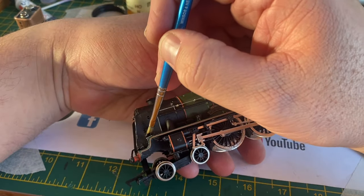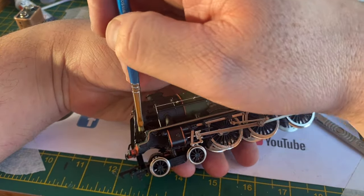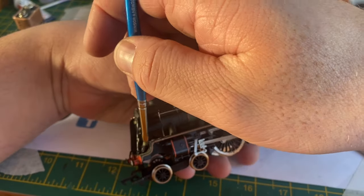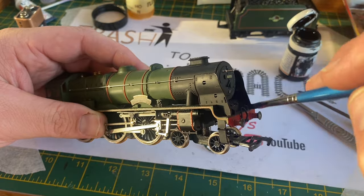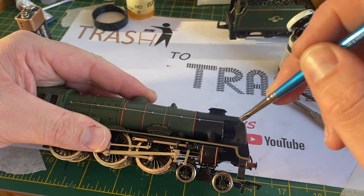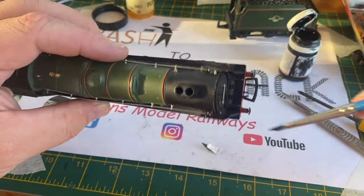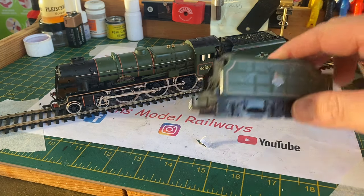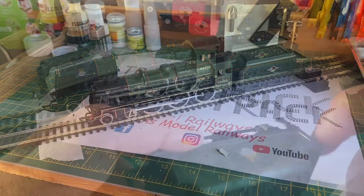One of the final things to do was to repaint both smoke deflectors with Railmatch satin black, because these had some super glue type marks on them. Instead of trying to scrape them away, I just gave both deflectors a coat of satin black which hid the shininess of the glue and made the model look presentable again - I did the outsides and insides of both deflectors. I've sped this footage up just to save you watching me painting. Now that the model is back together it does look rather nice. There is a little bit of discrepancy in the green on the tender but it was worth it rather than running with the battered and damaged original.